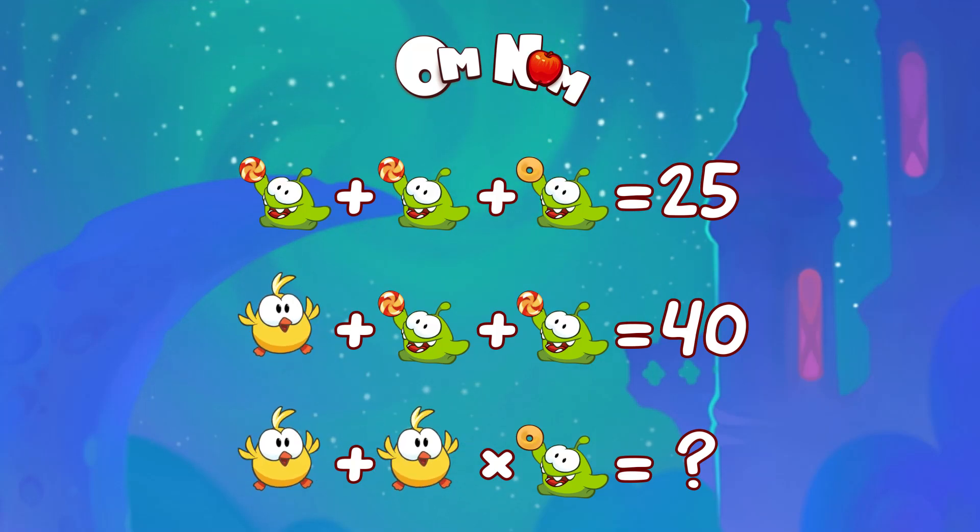Hello my friend! How are you today? Let's do some math with Omnom! Give it a try first and then let's see how we do it together.